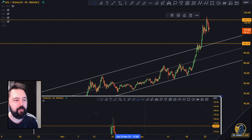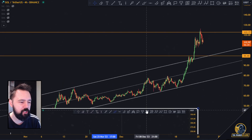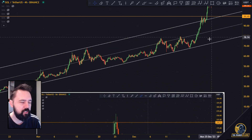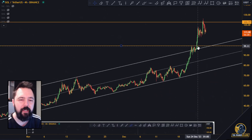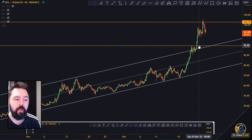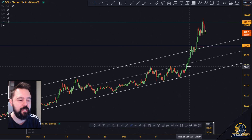As you can see up here, in the last video we talked about the 100 level being the top. I thought it might be done because there was also this very nice channel going towards upside — we hit the top of the channel, we hit the 100 bucks. Unfortunately for my video, we did not actually stop there; we went to the next level of resistance at 122.